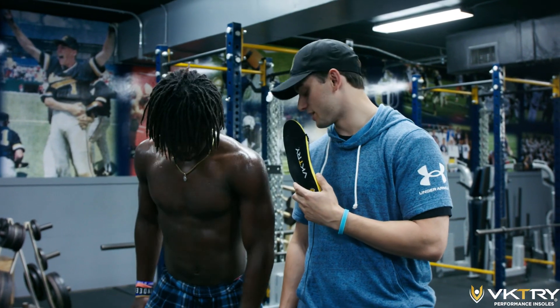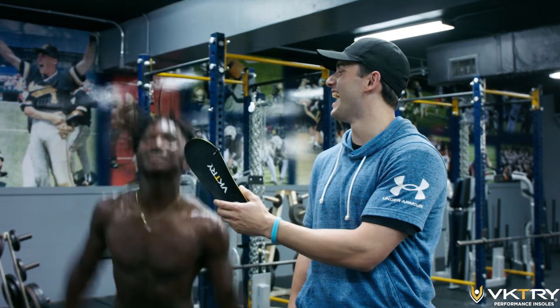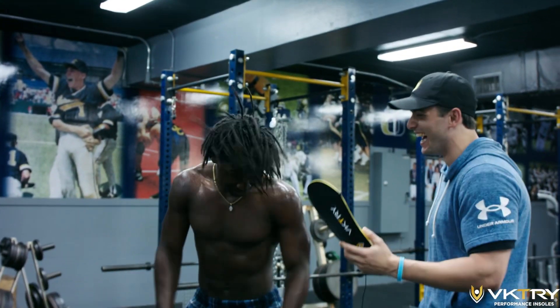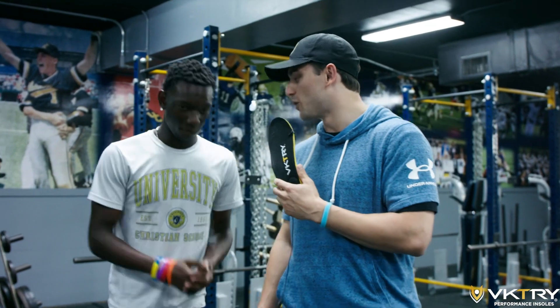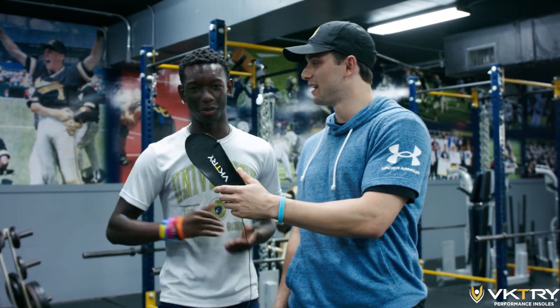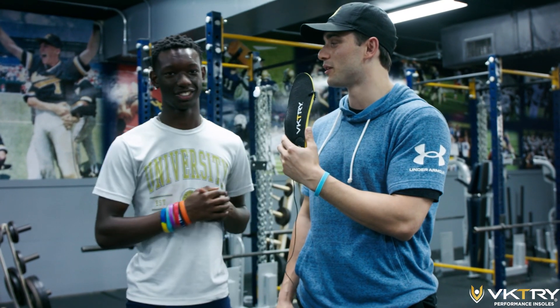You just got Victory Insoles in your cleats — how do they feel? They feel amazing. I felt the bounce. You just had Victory Insoles in — what did you feel? I felt the power coming back to me as I ran. That was pretty cool. I like that. Jumping higher and running faster? Of course.